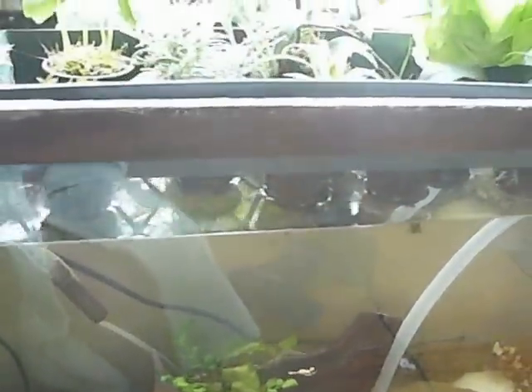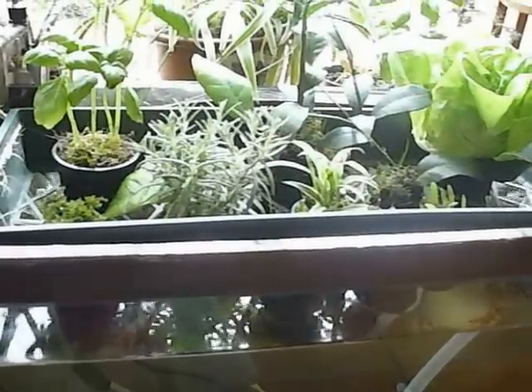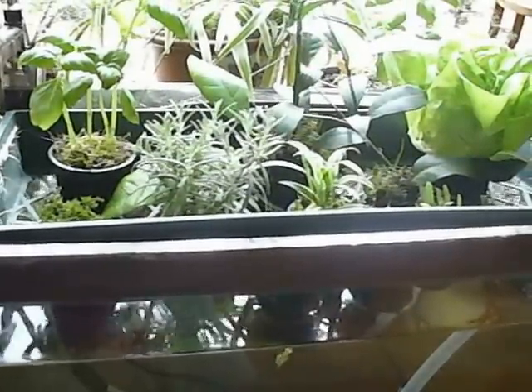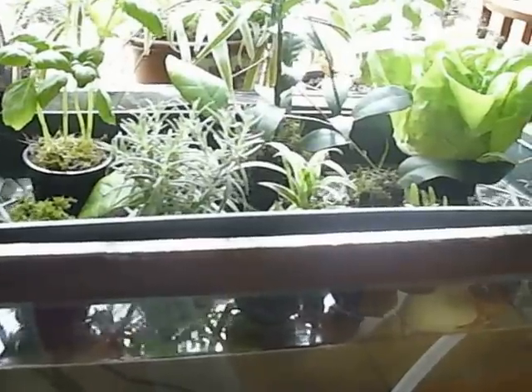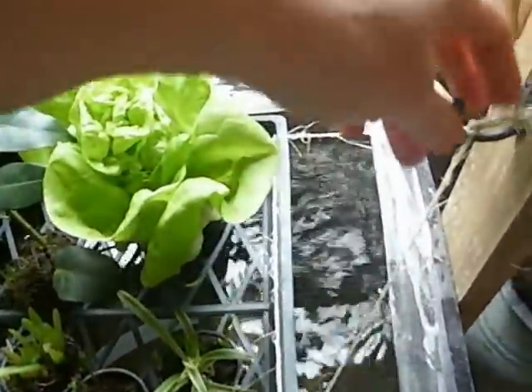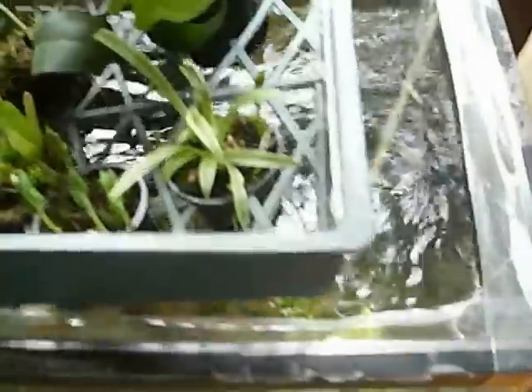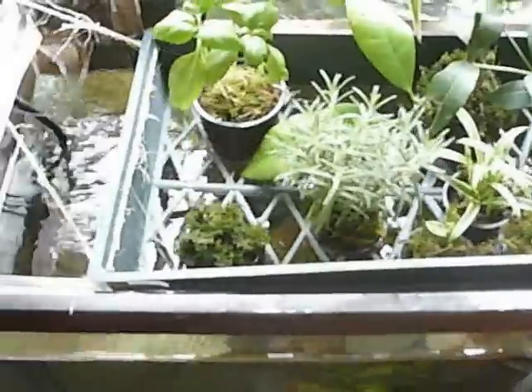This is kind of an experiment in seeing how aquaponics will work out without a bell siphon, and so far it seems to be going well, and here's why. I lift this grow bed out — that I made — by simply lifting it up to facilitate more oxygen to the roots. I put it on the higher hook here. I do this a couple times a day. I'm here anyway a couple times a day, so it's easy enough to do.